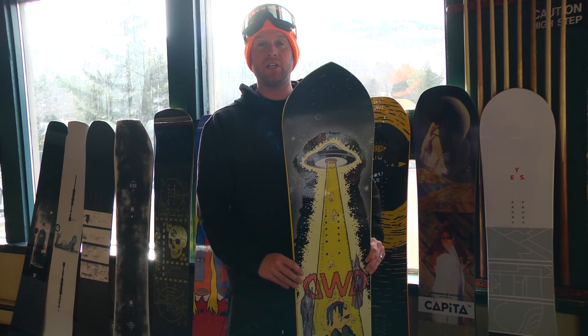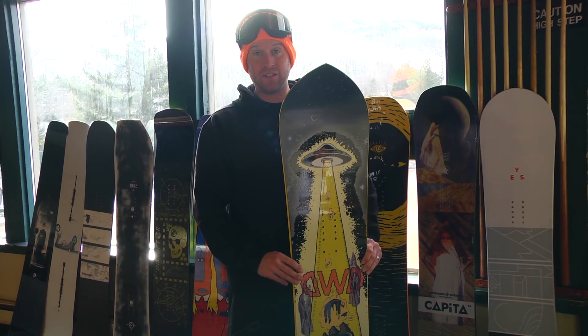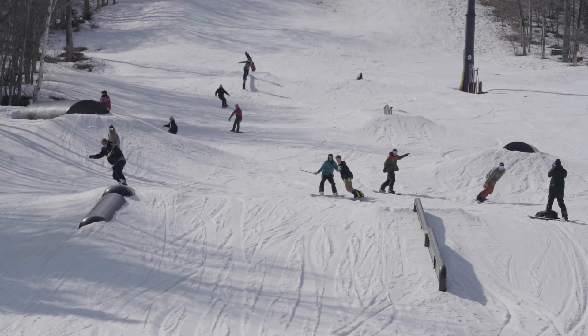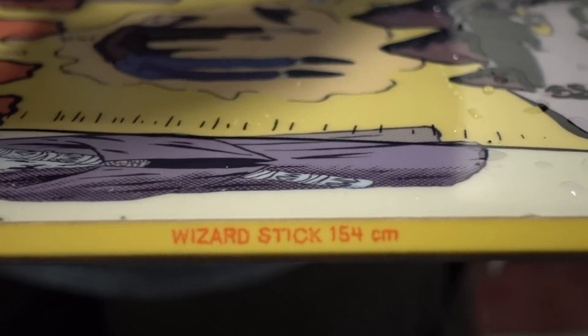Hello, my name is Eddie Wall and we are here at Carinthia at Mt. Snow, Vermont for the 2017-2018 Transworld Snowboarding Goodwood Board Test Park Divisions, and we're here with one of the winners, the Dinosaurs Will Die Wizard Stick.